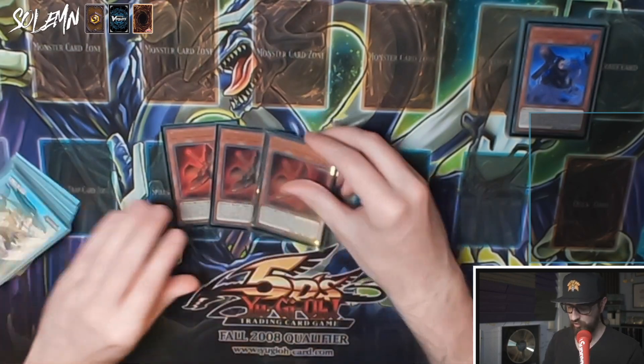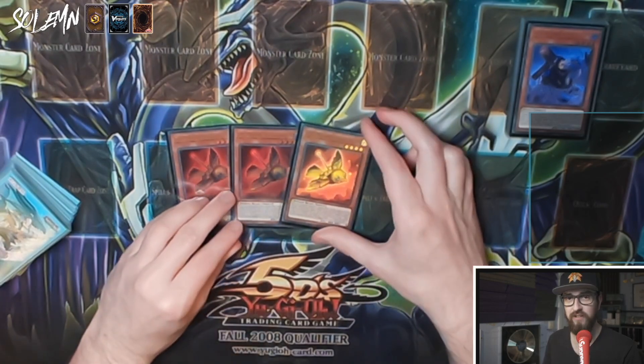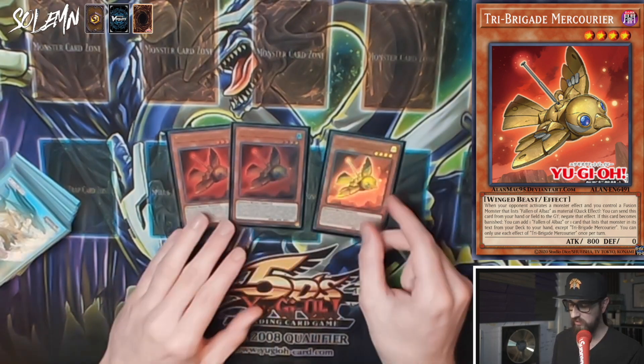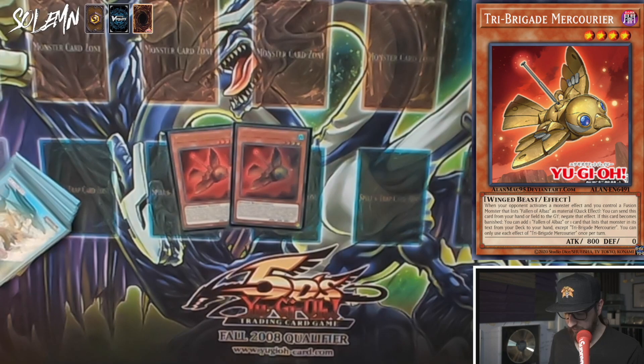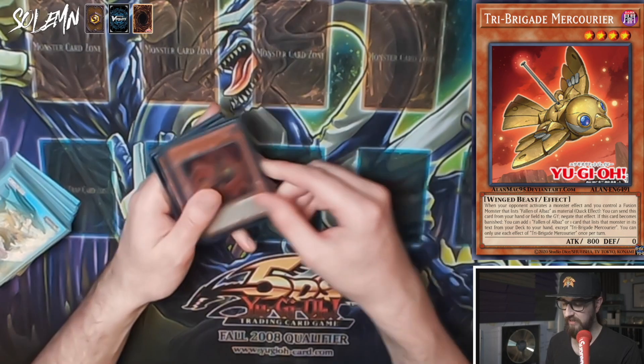Next we have triple Tri-Brigade Mercourier — an archetype-specific hand trap. It reads: when your opponent activates a monster effect while you control a fusion monster that mentions Fallen of Albaz as material, quick effect, you can send this card from your hand or face-up on the field to the graveyard to negate that effect — literally a monster negate, which is incredible. If this card is banished, you can add from your deck to your hand one Fallen of Albaz or one monster that mentions it, except Tri-Brigade Mercourier.